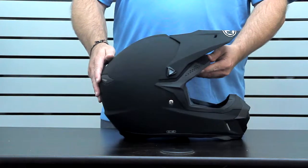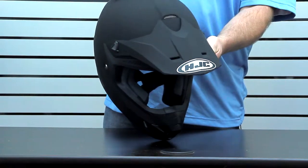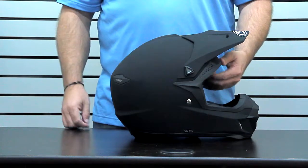It's got full flow-through ventilation with the ram air in the front, channeling heat and humidity up and out through the back, with two Venturi exhaust vents giving you a nice flow-through ventilation even at lower speeds.